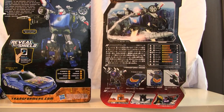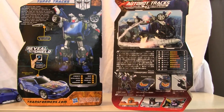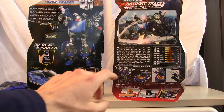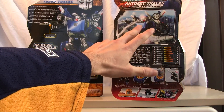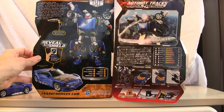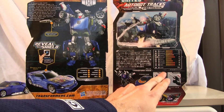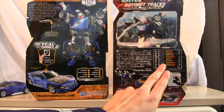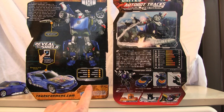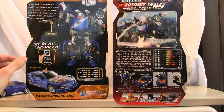Let me pull this back so you can see a little better. I love the photo-realistic shot they have on the Transformers United packaging. If you can read the stats, you'll notice that in the United universe Turbo Trax has slightly better stats than in the Reveal the Shield universe.